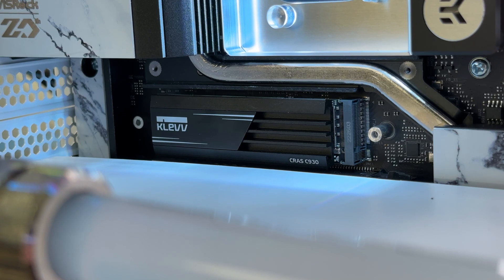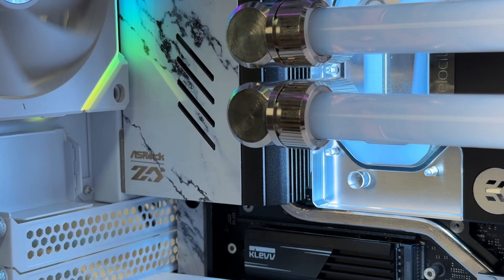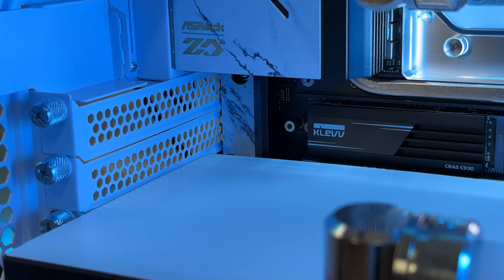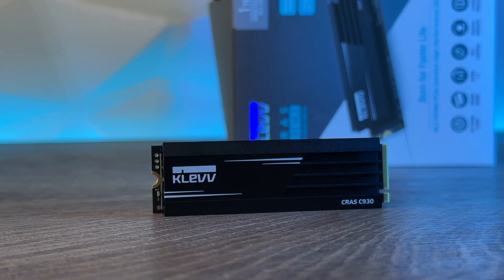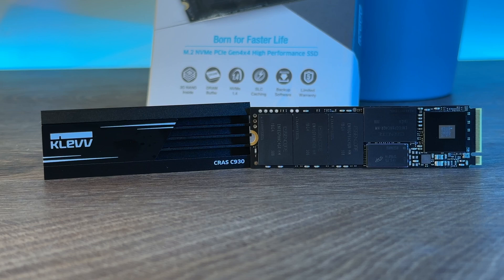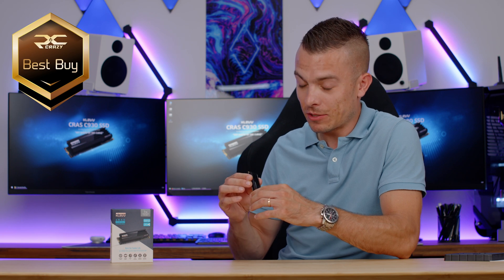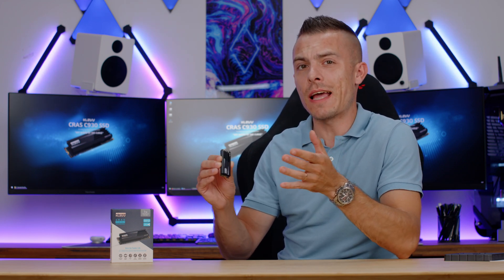Taking into consideration all the benchmarks, this SSD ranks really high on the speed comparison table. The price at the time of recording is only $84, which is brilliant for a Gen 4x4 SSD with these speeds. Adding the 5-year warranty and a bundled Acronis True Image HD 2018, it's an outstanding combination. Being one of the fastest Gen 4x4 SSDs on the market at this price, the CLEV CROSS C930 earns a PC Crazy Best Buy badge — it's perfect for demanding gamers and professionals alike.